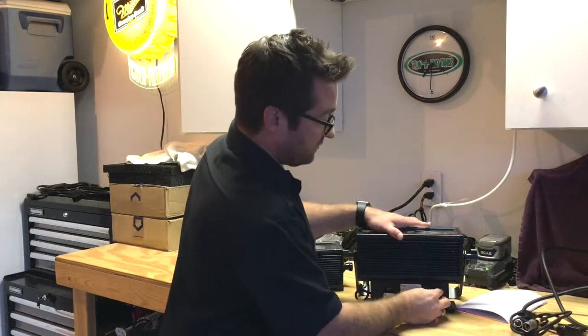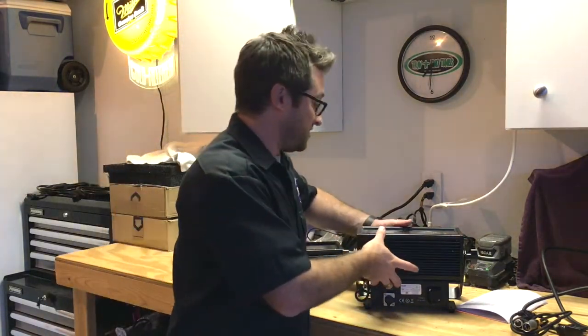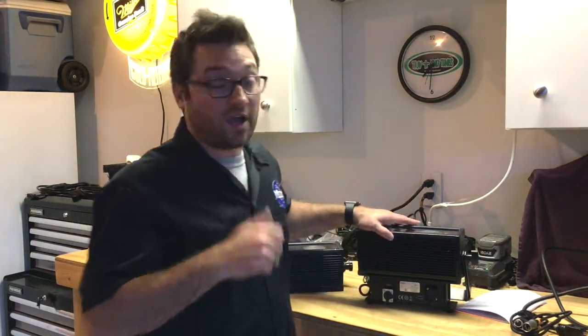I would always recommend running this fixture wireless anyway, so you don't have to worry about running any cords at all. We've got WDMX and Blizzard Skywire as two wireless options, as well as the IR remote.